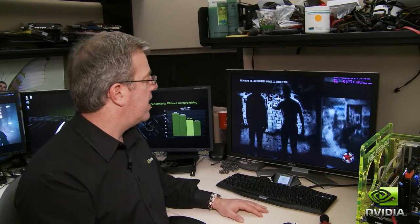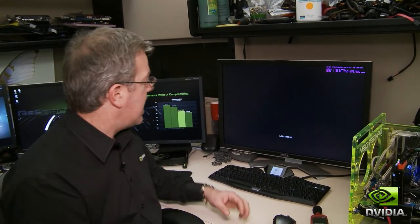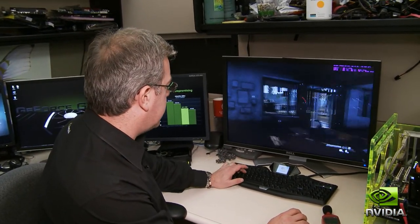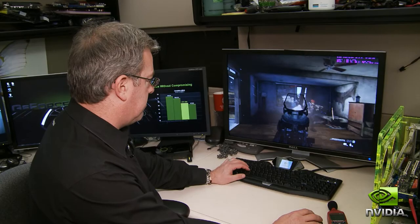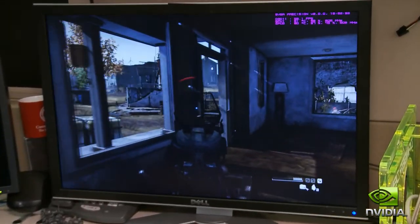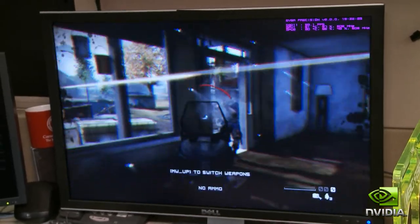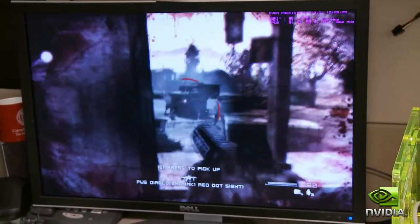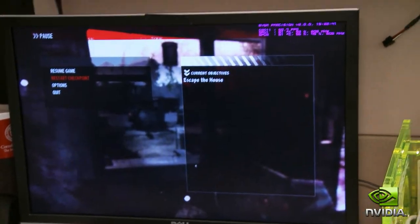This is a new game I wanted to show you — it's called Homefront. It just came out last week. The cool part about this game is it's a first-person shooter where you're defending the American homeland. It's a pretty fun game. If you're into first-person shooters, I recommend you take a look at it. I've been playing since it came out and I'm really enjoying it. Let me show you a little bit about what's going on with the temperatures right now.